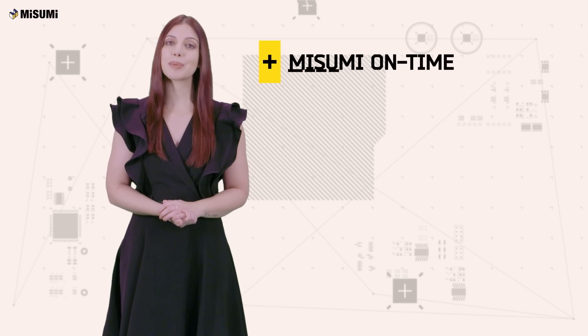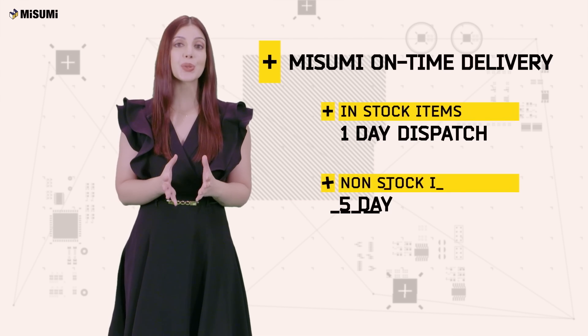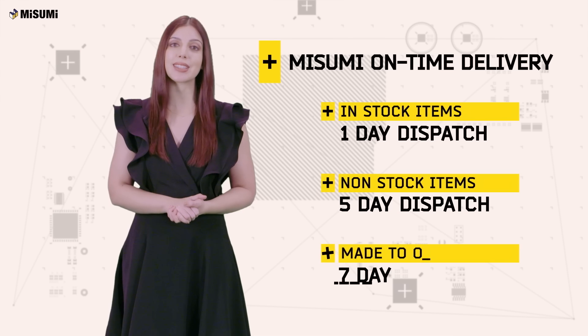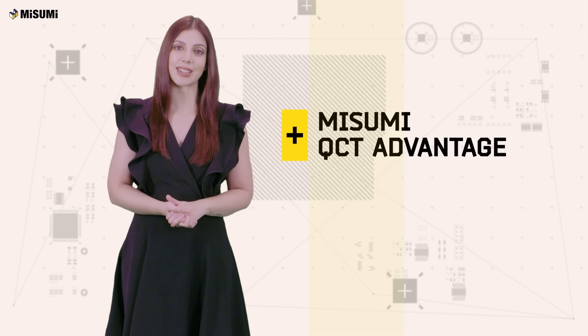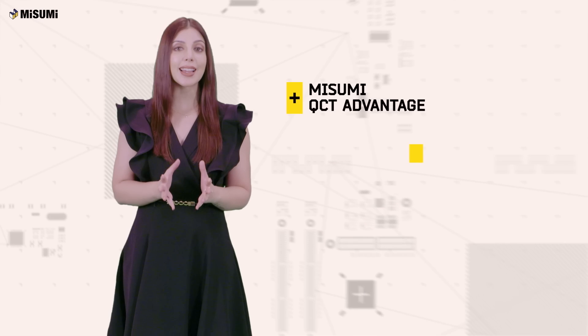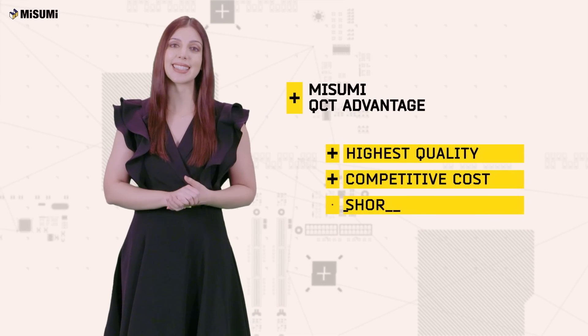Misumi's on-time delivery performance of 97% means that you do not have to worry about monitoring delivery schedules. Misumi gives you the QCT advantage, which means that you get the highest quality component at a competitive cost within the shortest lead time.